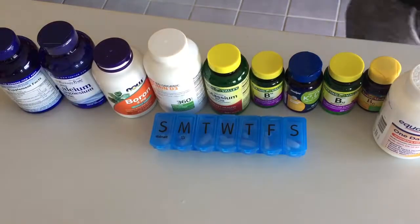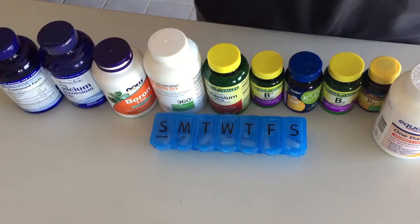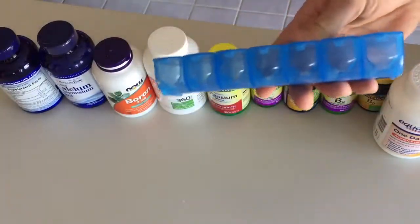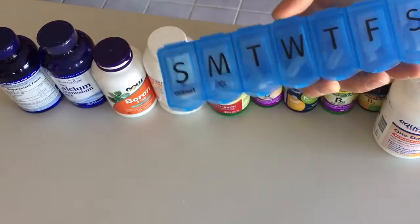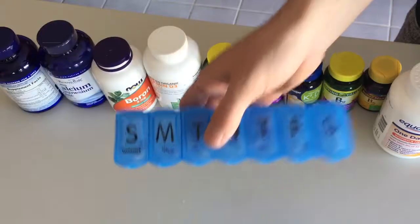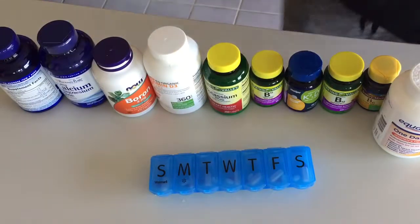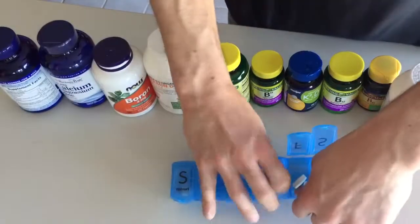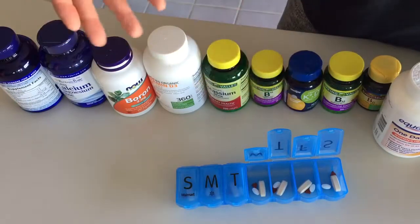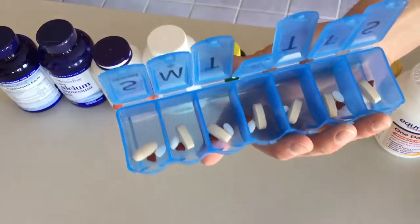All right, now it is time to do Rachel's weekly fill-up of pills and supplements. There's a lot of stuff. We have this big gigantic pill container - we have pill containers like we're 85 years old. We do this once a week every week because can you imagine taking a pill or two from these bottles every single day - it would be a pain.